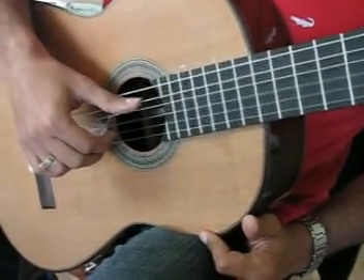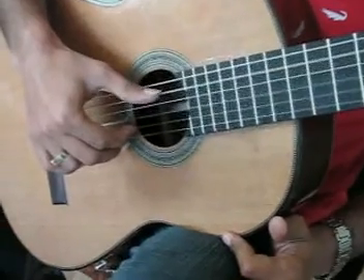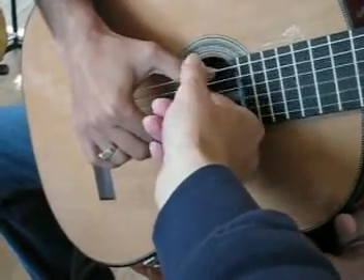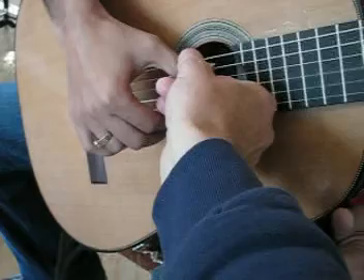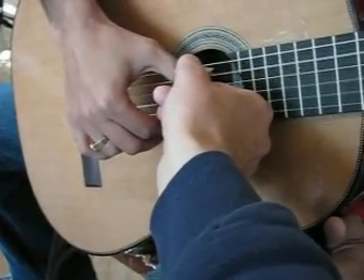We're talking about thumb position here. The hand position we're looking for: we want the thumb to touch the string by the flesh of the nail, make a circle. It starts off the string, touch the string, fire the circle — the stroke — then you come back over and wait.